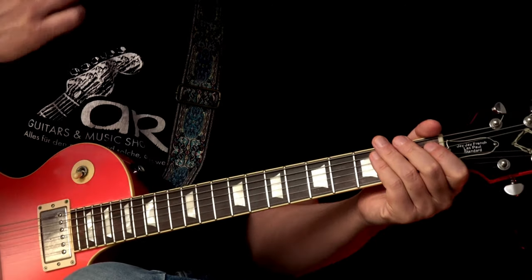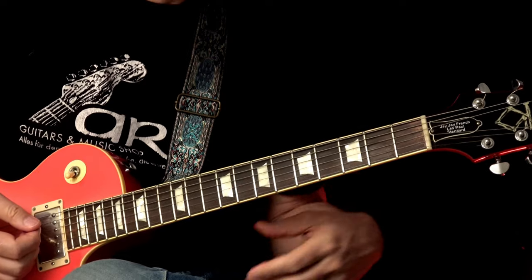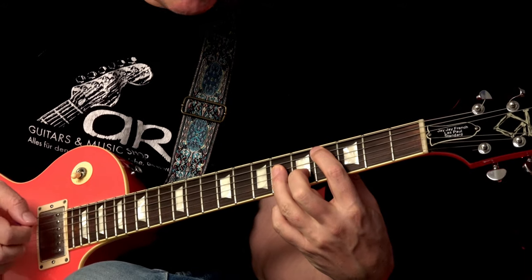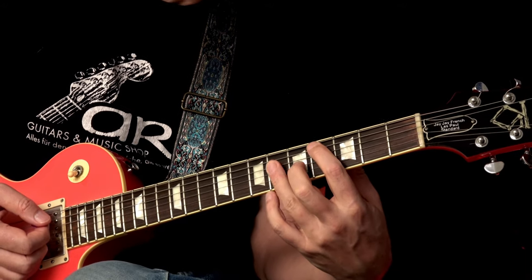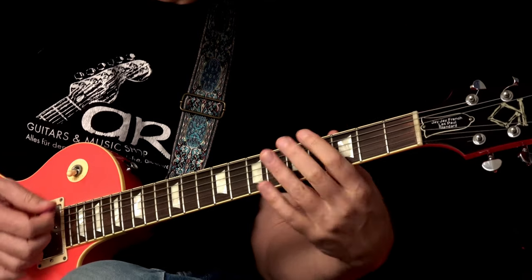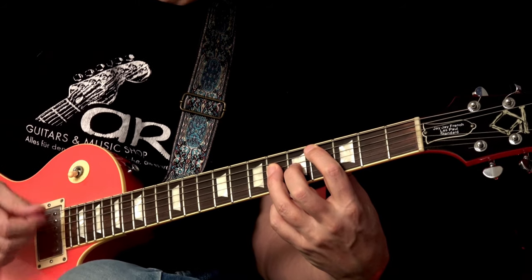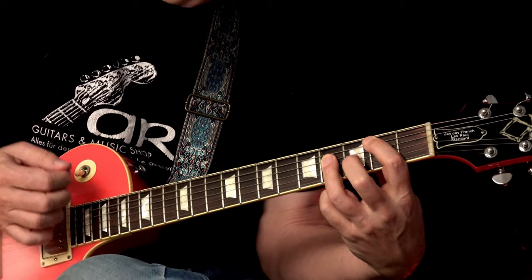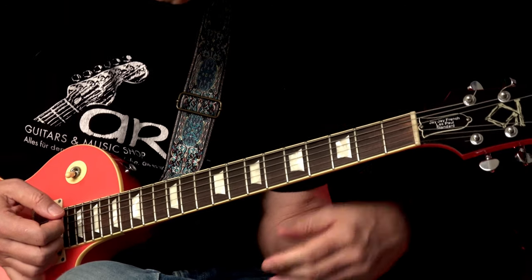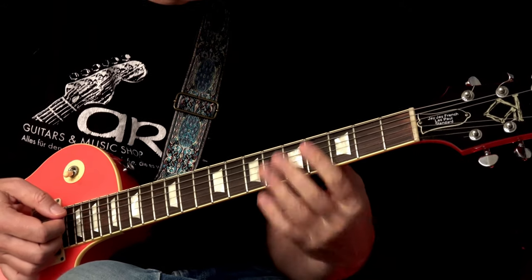Now let's check out the ending, because the ending is very simple. It repeats a few times — you really need to know the lyrics by heart. Then it goes to a kind of refrain: C-sharp 5 to B5 to A5. The timing is the trick again — you change the chord each time on the four-and, which gives it more drive. The rest is all pretty simple, and then we're basically finished with the whole song.